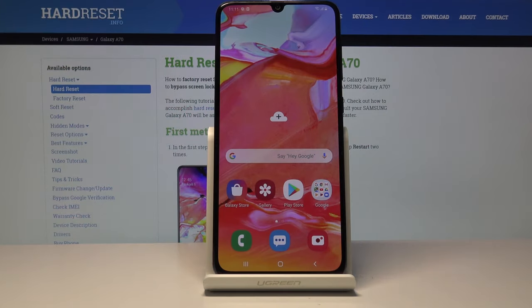Welcome. It's a Samsung Galaxy A50 and today I will show you how to perform a hard reset of the device in order to get rid of a screen lock.